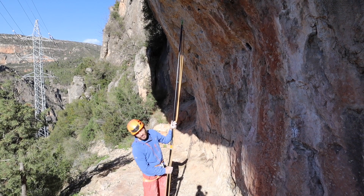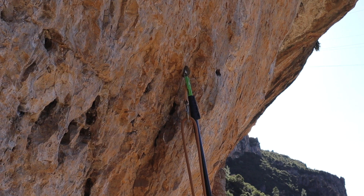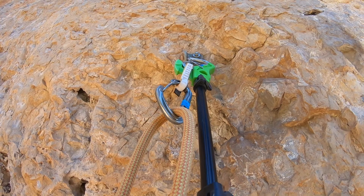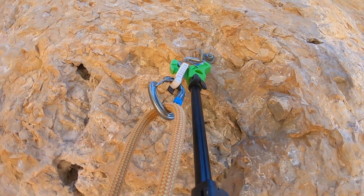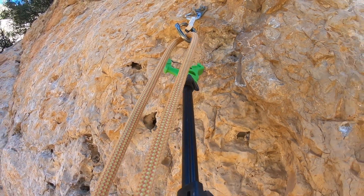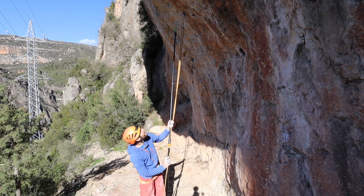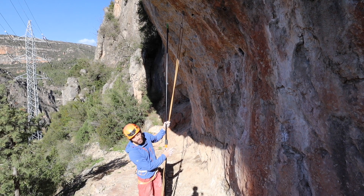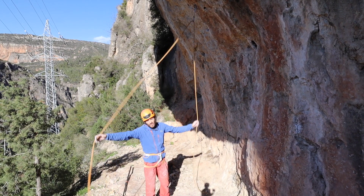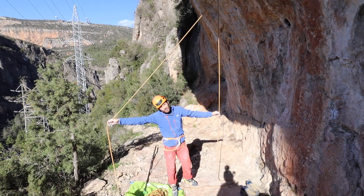Now I'm going to line it all up and hook the quick draw into the bolt. Once it's hooked in I'm just going to gently pull down on the clip stick, which should leave the quick draw hanging in place with our rope attached. I'll just double check that it's all clipped the right way and that the climber's end is coming out the top of the quick draw.